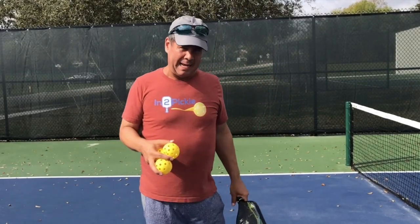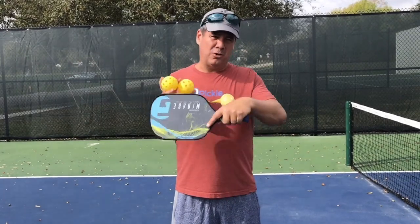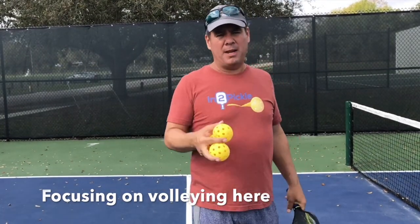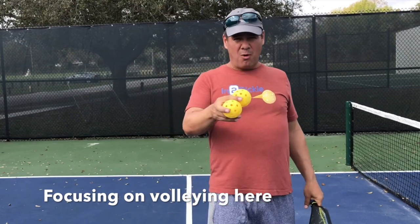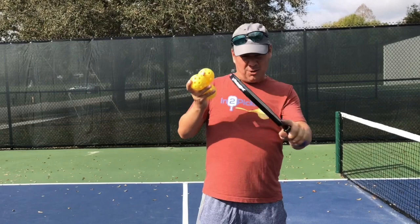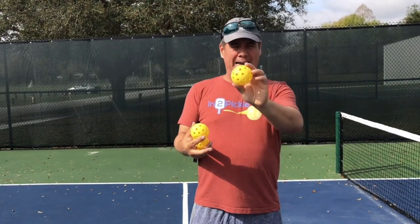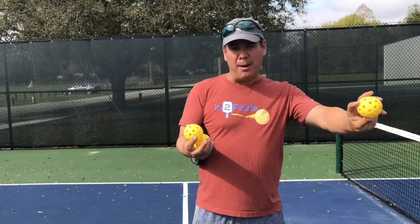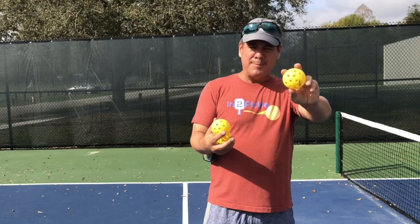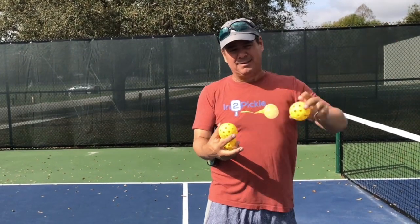Another way to use spins is up at the net. You can use a slice or underspin, or you can use topspin. From the net, the topspin shot is going to be more effective than the underspin shot. If you hit a volley with underspin, aerodynamics cause the ball to stay up higher. The underspin ball curves upward like a smiley face arc — which is not what you want with a volley.